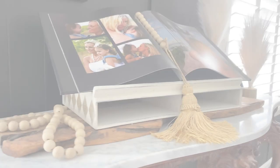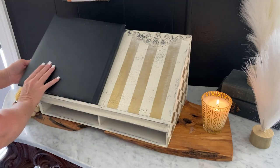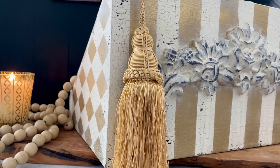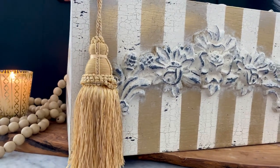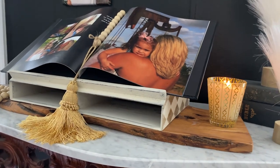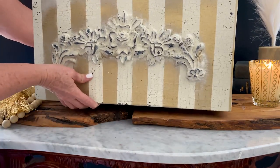And here it is — all thrift flipped and gorgeous! I am in love with this adorable whatever-it-is box. I'm currently using it to display photo books of my daughter Zadie and my grandchildren — it's the perfect size to hold them and allows me to share my cherished photo books with others. I also plan to use it in my kitchen as a cookbook holder, and you're likely to see it holding my laptop in future live broadcasts.